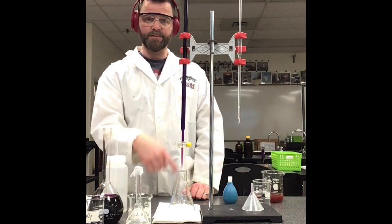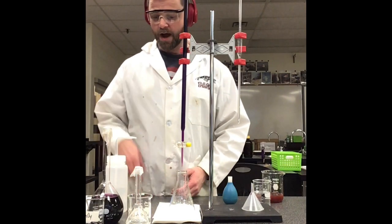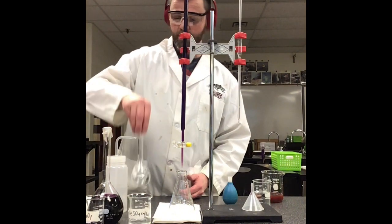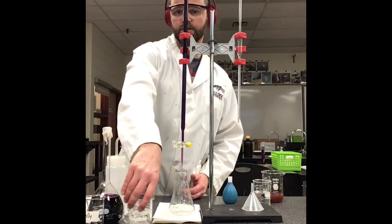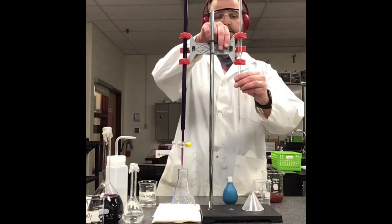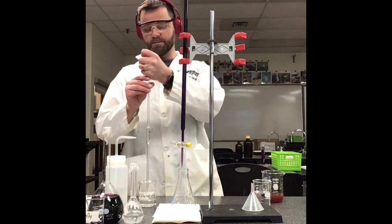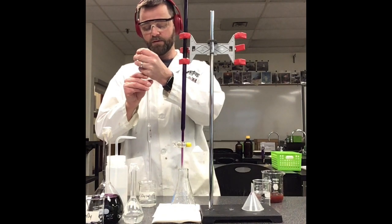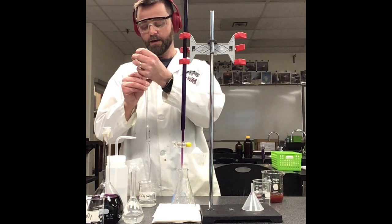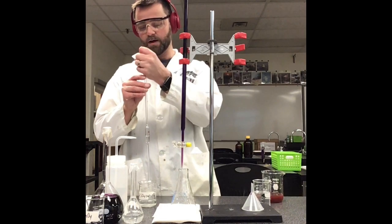My titrant is going to be added to my sample, and my sample in this case is iron(II) sulfate solution. I've got some iron(II) sulfate solution and I'm going to pipette 10 milliliters of it as my sample. I've already washed and conditioned my pipette — we learned to do that in Chem 20, so I won't spend a lot of time going back over that.